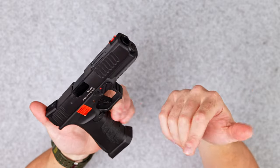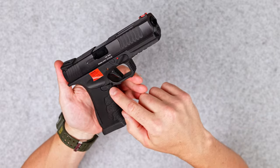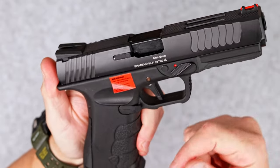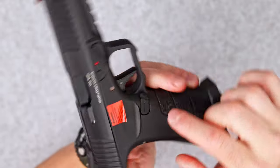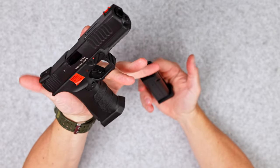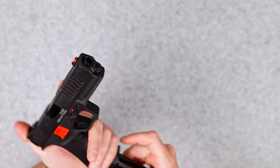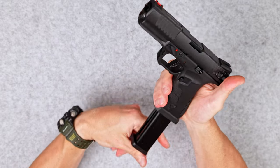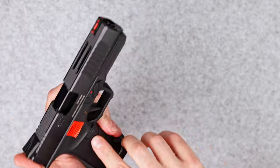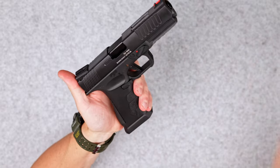Here is one interesting thing — they say it's ambidextrous, and initially I thought I'd need to switch the button to the right side. That piece of small plastic is obviously not a button, however there is a small notch at the front of it and that does actually work as a mag release. So I don't need to switch anything — it's already there on both sides. You need to push your thumb a little bit to the front in order to make it work, which is a nice surprise.